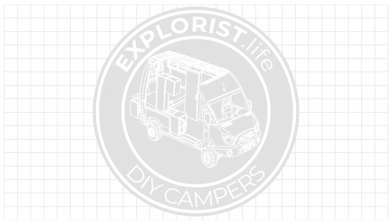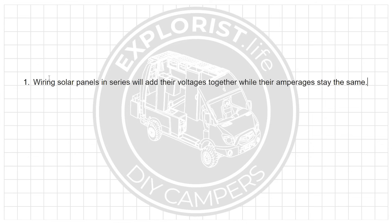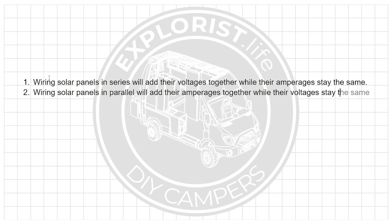Before we talk about mixing solar panel sizes, let's have a crash course on how wiring solar panels in parallel versus series affects their voltage and amperage. Two key points: number one, wiring solar panels in series will add their voltages together while their amperages stay the same. And number two, wiring solar panels in parallel will add their amperages together while their voltages stay the same.